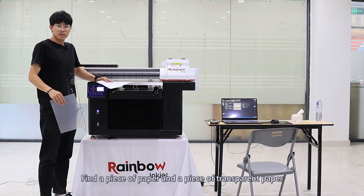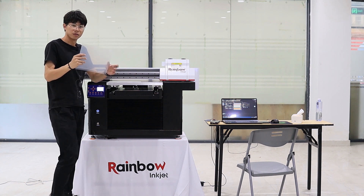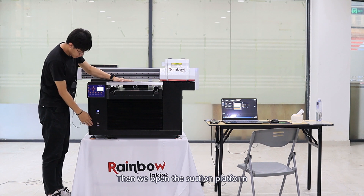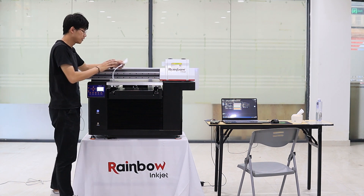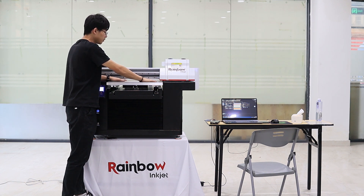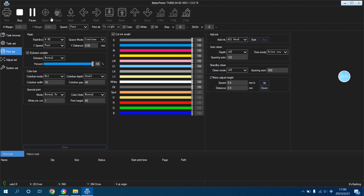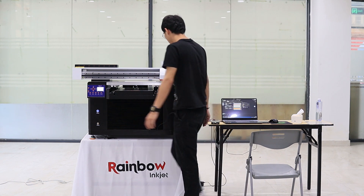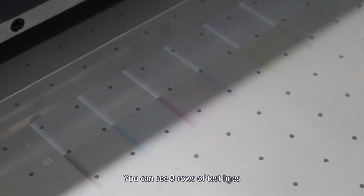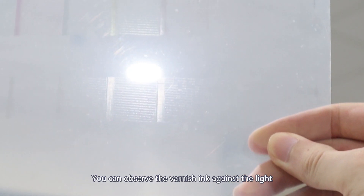Then click X Reset. Find a piece of paper and a piece of transparent paper — if you don't have the transparent one, you can replace it with a piece of dark colored paper. Then open the suction platform and lay the paper flat. Click Test. A good test result looks like this: you can see three rows of test lines, six parts in each row, and the lines in each row are complete and consistent.